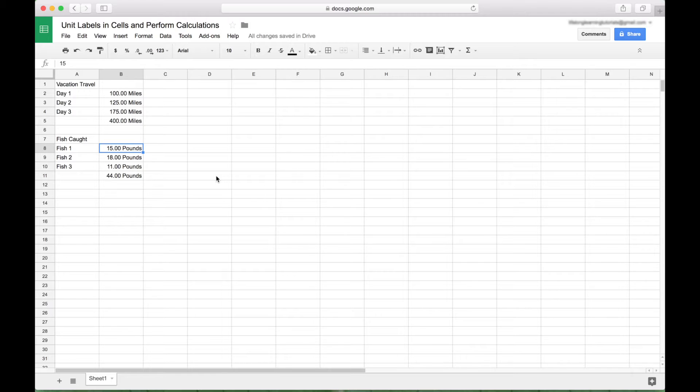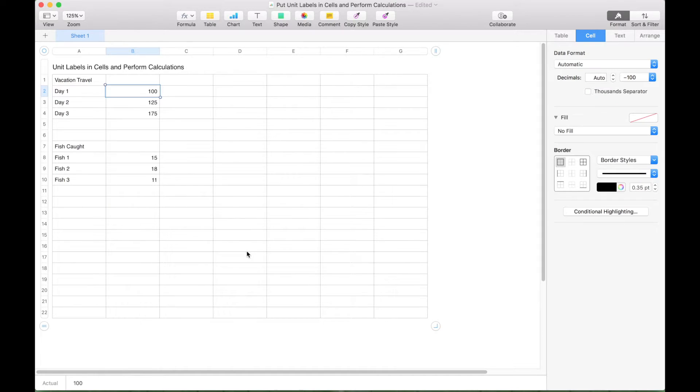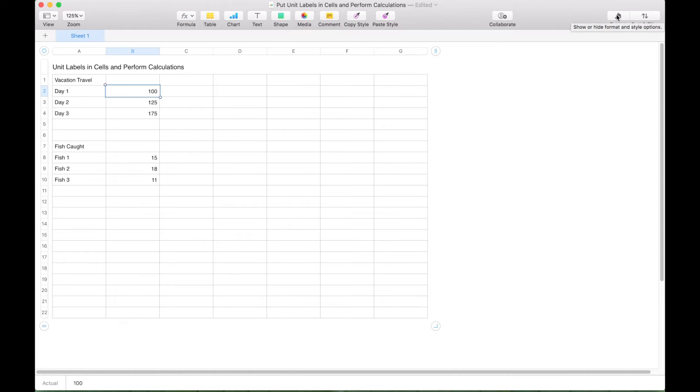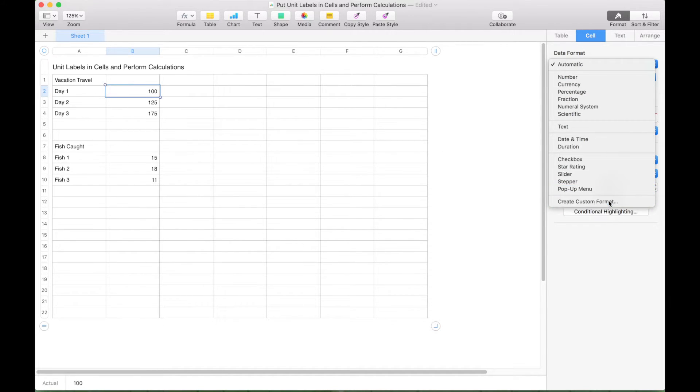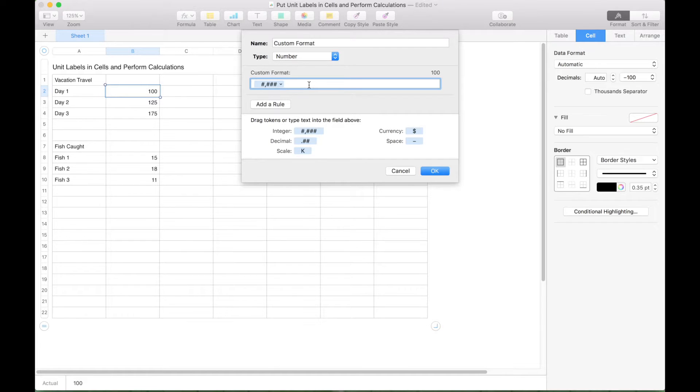Now let's show you how to do the same thing in the Numbers spreadsheet application for Mac. Here we are in our Numbers spreadsheet with the same examples. In Numbers, to create the special unit labels, go to Format — if it's not showing, click on the paintbrush — then go to Cell, Data Format, click on the dropdown, and select Create Custom Format. Something a bit different in Numbers is when you determine the type of number, it's best not to type it; you want to click on it and drag it up. We want a decimal number type, so drag that up, then type a space followed by 'miles.' Give this format a name — let's call it 'miles' — and hit OK.